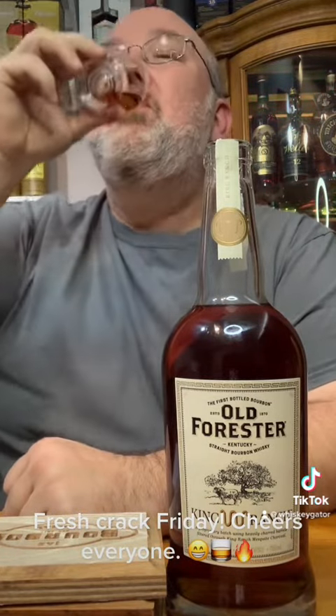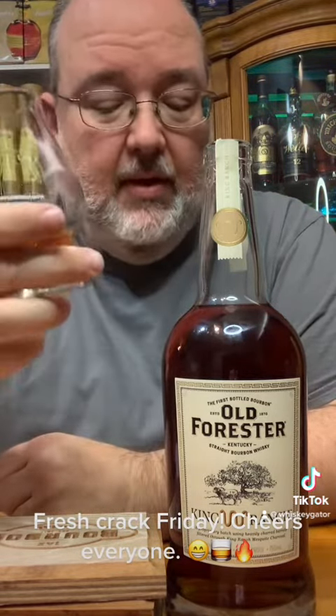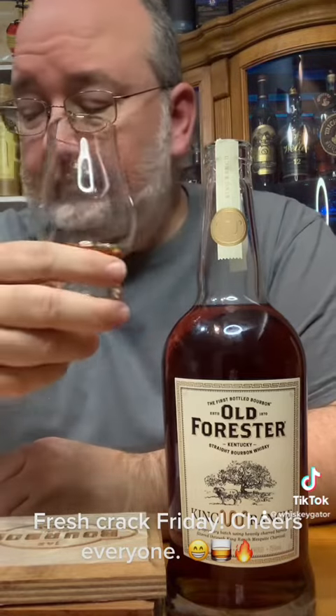Alright, let's go in for a taste. Drinks right on proof. I really can't taste the mesquite. Tastes like an Old Forester to me. Tastes good though.